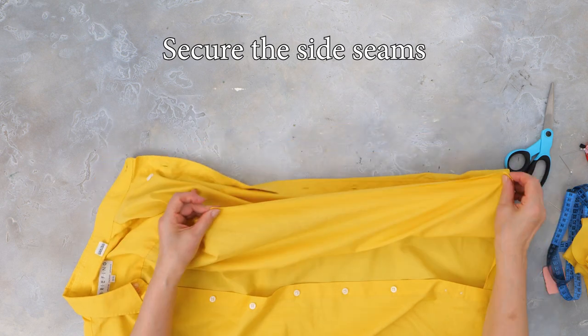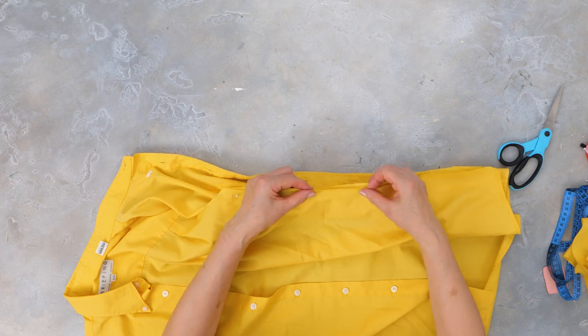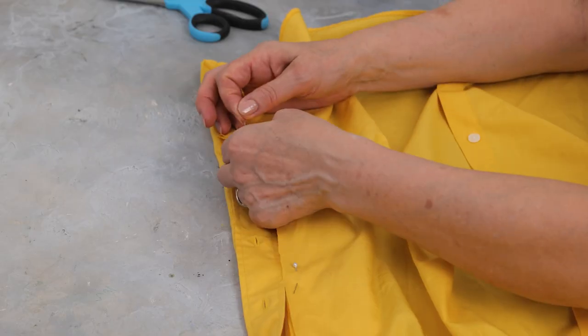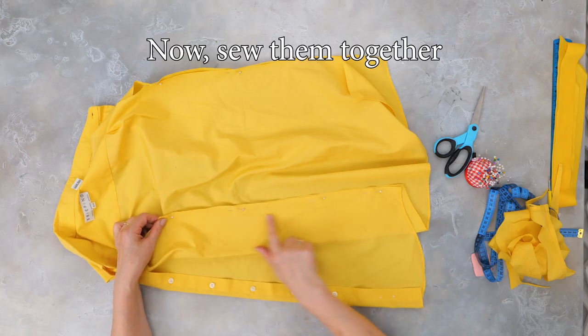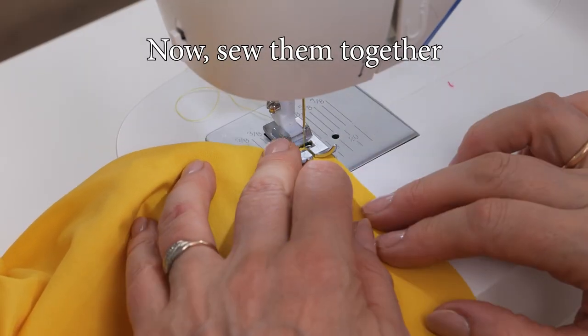Now it's time to secure the new side seams using pins. Then let's go to the machine and sew these two sides together.